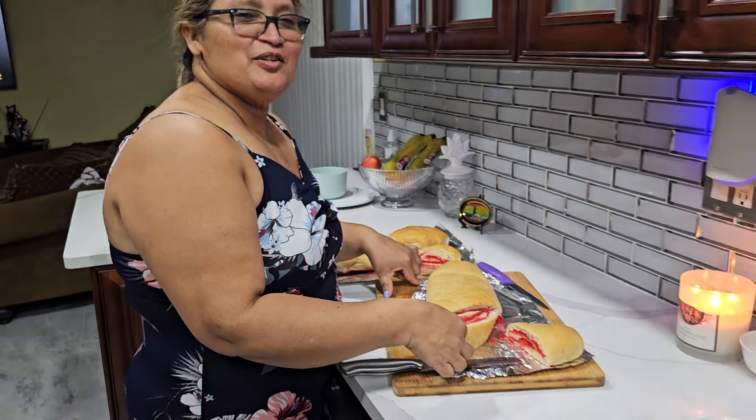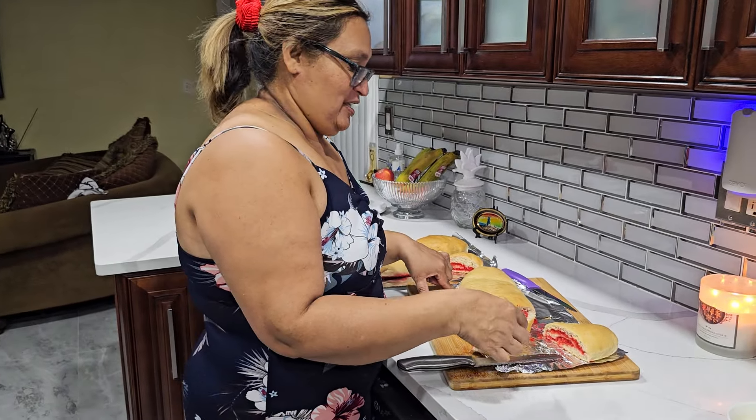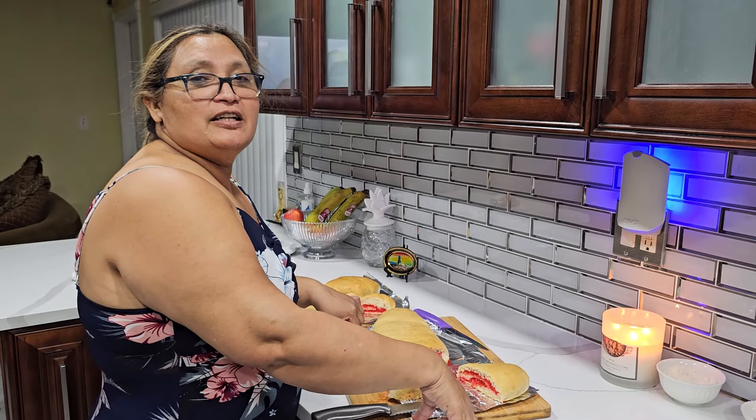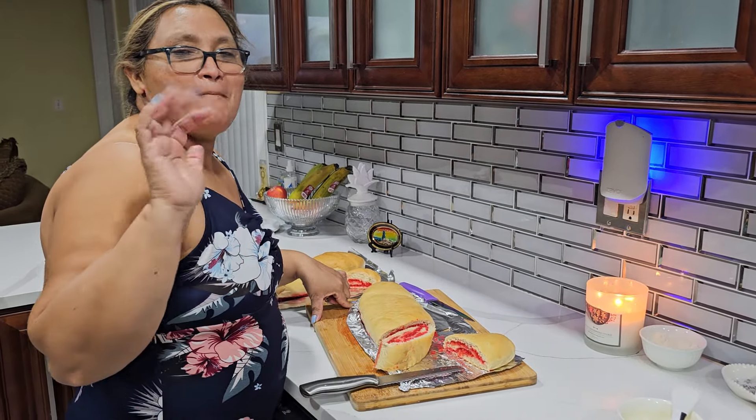Thank you guys so much for always being with us in our kitchen. Thank you for subscribing, for liking us and sharing, and we'll see you in our next video. Bye bye!